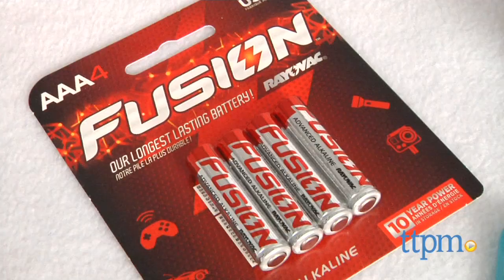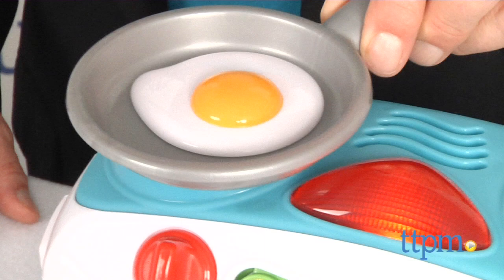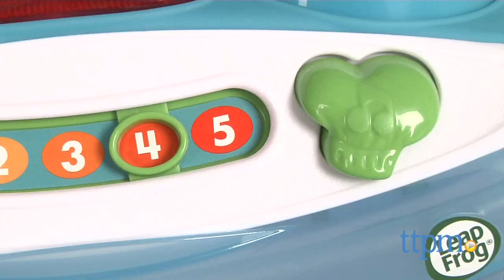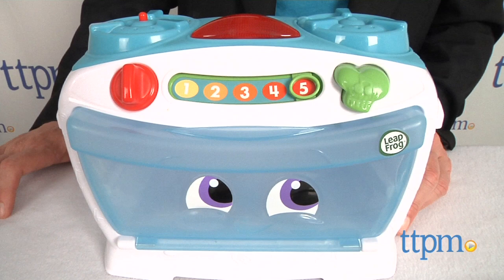The oven takes three AAA batteries which are included for Try Me purposes. This is essentially enhanced open-ended play. There are sounds such as the sizzle feature for the burner. The slider has five different settings that introduce kids to the concept of temperature and numbers. To make your food bubble and boil, choose Broil! And there are songs that are activated by pushing the chef's hat button on the front.